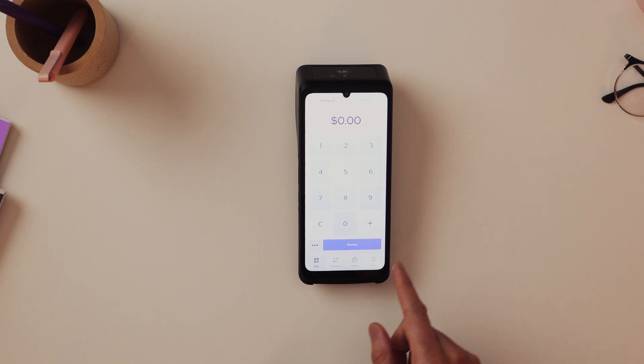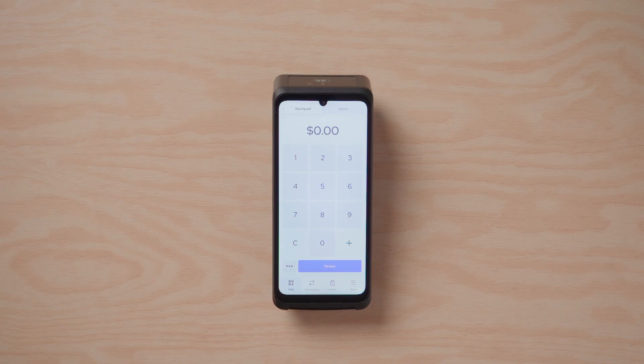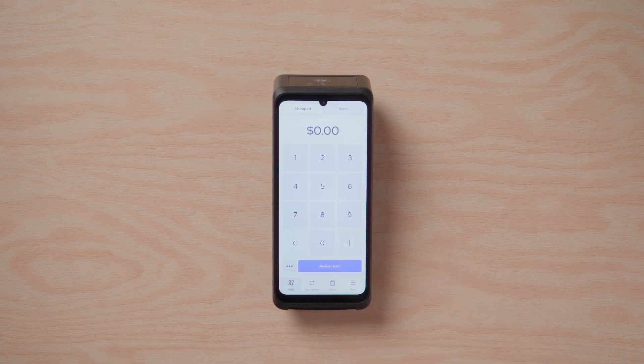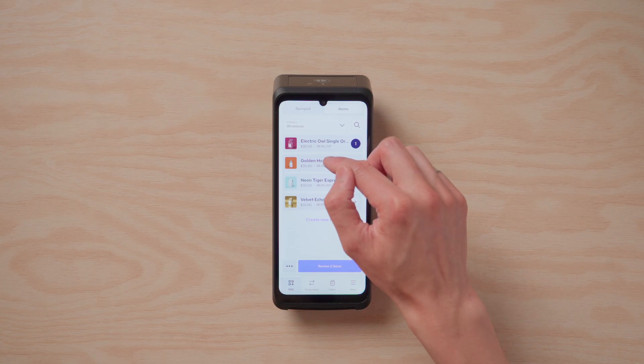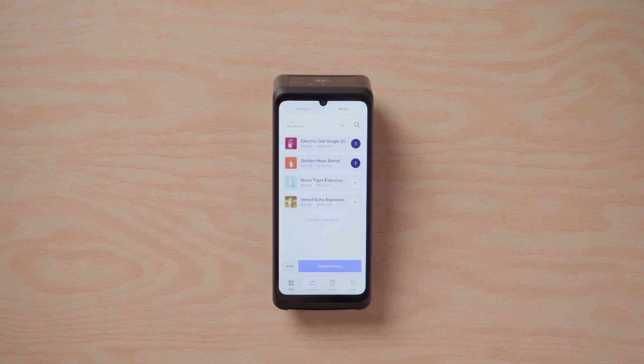Let's actually take a payment with the smart terminal. To do that, you have a few options. Here we're on the POS window. At the top you'll see a numpad option — that's where you can enter a custom amount. For example, if we want to add a $20 transaction, we can do that. Hit the plus button and that'll add it to the cart. On the other hand, if you want to use items, you can hit the items option. This is where you can see your pre-saved products on your Hellsum account. If you hit the plus button, it'll take you to a separate page for that product, and then you just hit 'Add.' There are two options: either numpad or items.